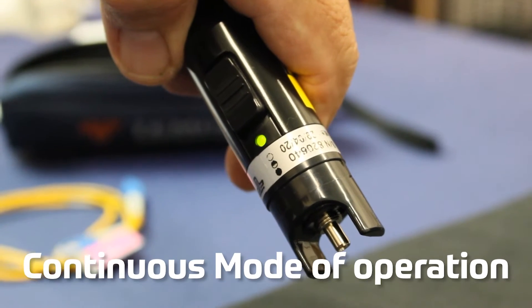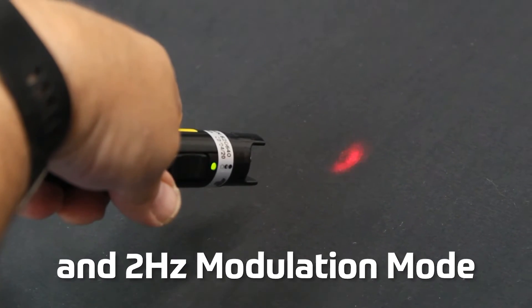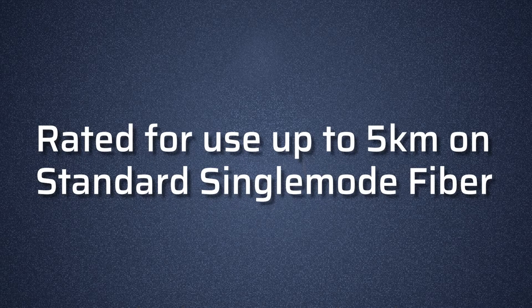The 180XL has a continuous mode of operation and a two hertz modulation mode. The 180XL is rated for use up to five kilometers on standard single mode fiber.